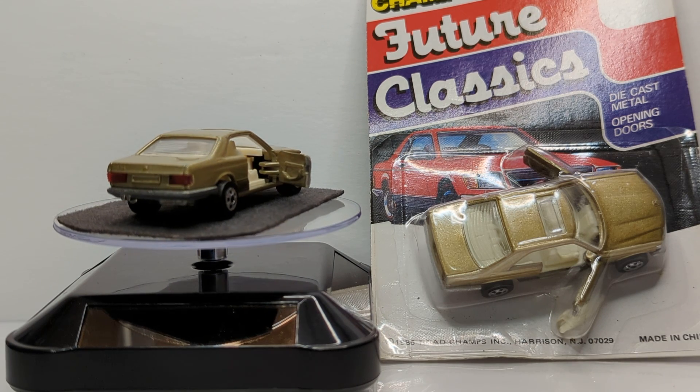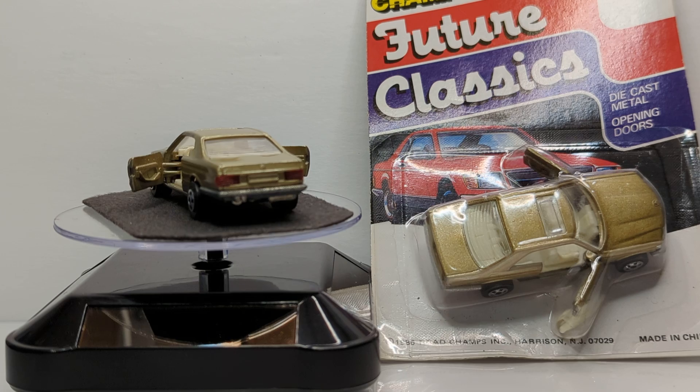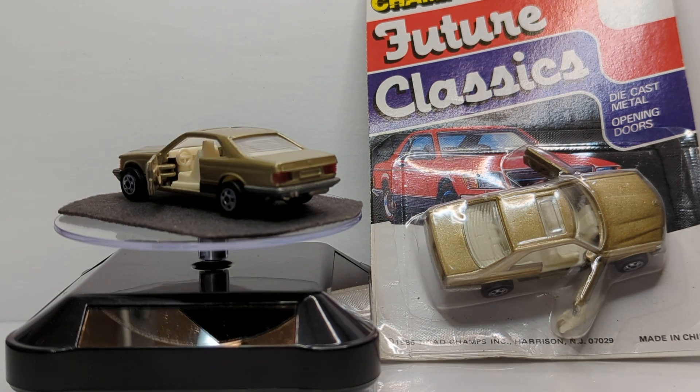Overall, this is actually a really nice casting. They nailed the proportions. I really like this one. Let me know what you think.